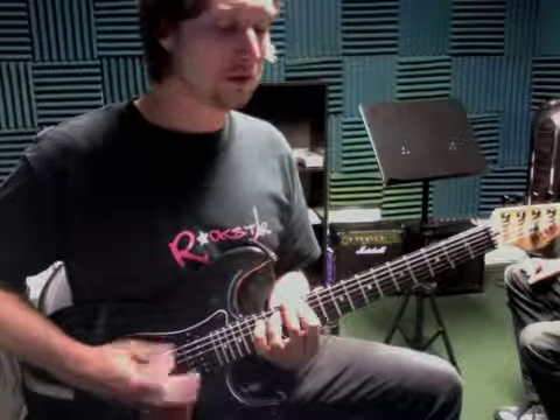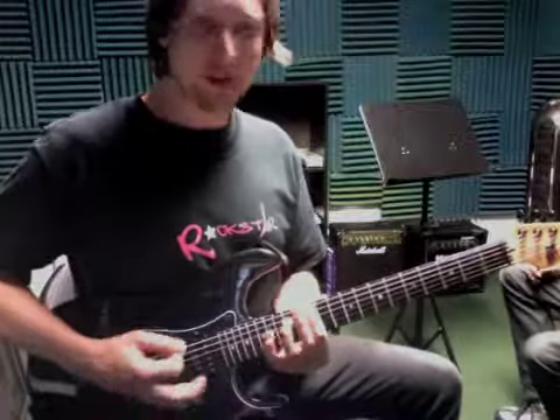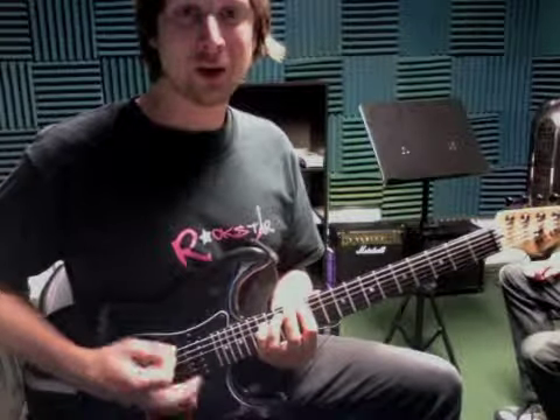Now there's this cool part going on — and that's the bass. So maybe we'll let the bass do that. Here we go.